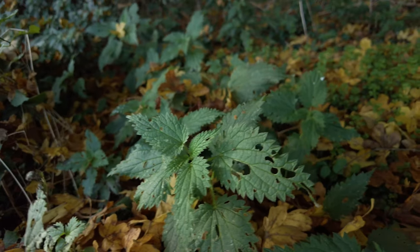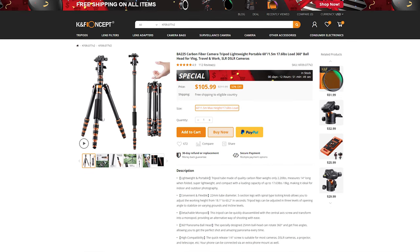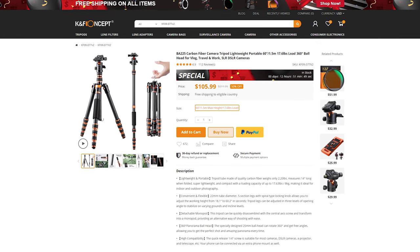Recently KNF Concept got in touch with me and they wanted me to have a look at a couple of their products, so I went on the website and I was quite interested to look at the tripod because I'm always on the lookout for a tripod which is going to be light and small, so when I'm going out and about doing my vlogs or my review videos I have something that's really small and not going to take up loads of room and just be really heavy.